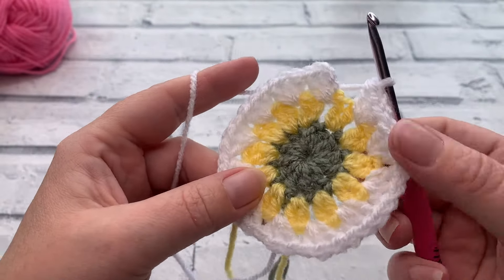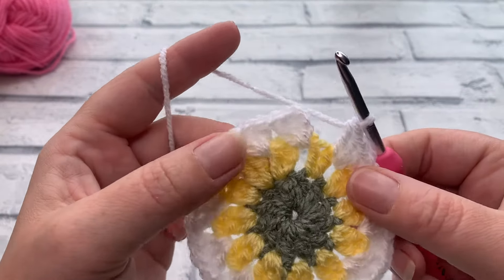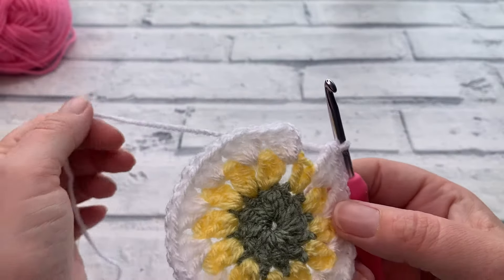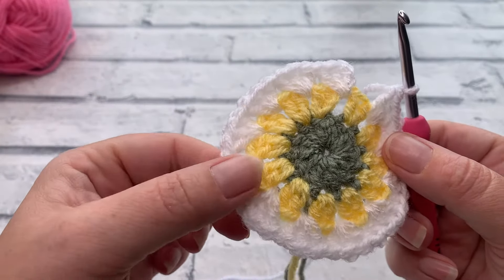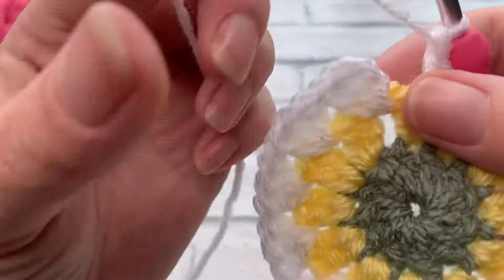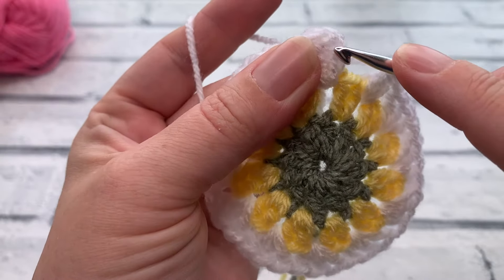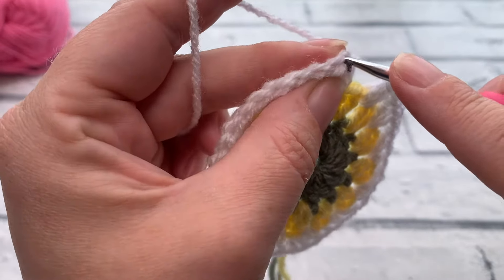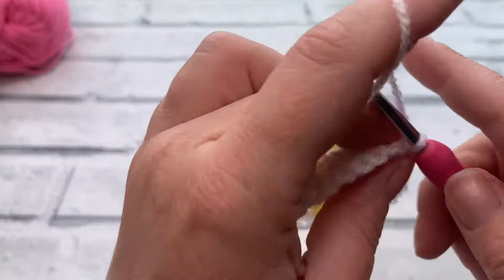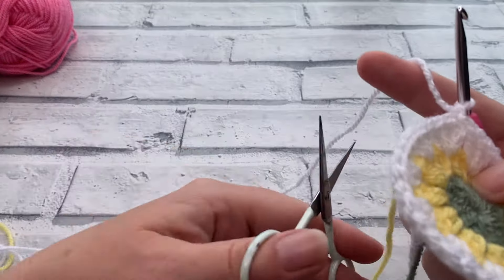At the end of round three you should now have 36 double crochets — 12 clusters of three. Slip stitch into the top of that chain three to join, insert your hook, pull through, make a little chain one, and then we're ready to fasten off because we're changing colors again.